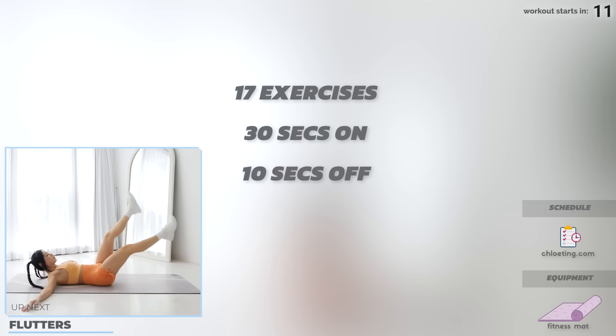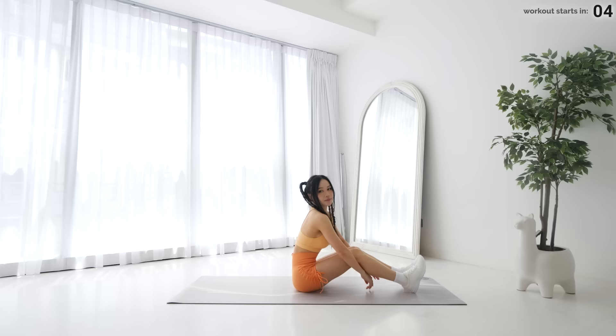Share your results on Instagram, TikTok, or YouTube. Are you guys ready? Let's go! We have 17 exercises in this ab workout — 30 seconds of each exercise and 10 seconds of rest in between. Get on your mat and let's start the workout with flutters.